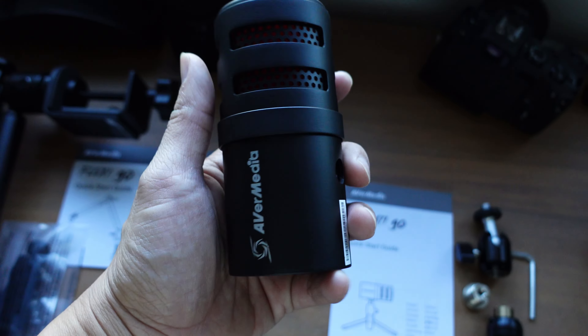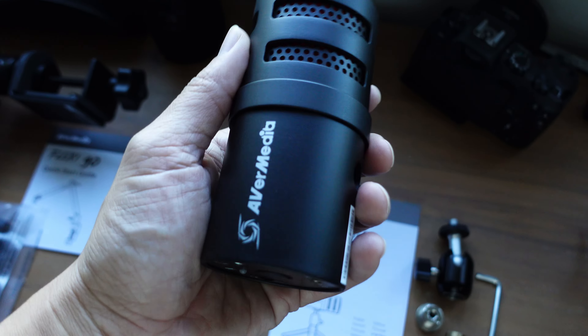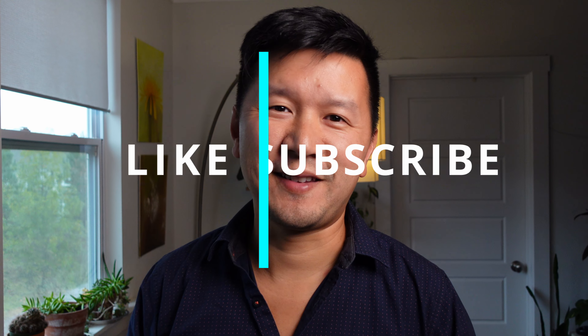That's my review of the AVMedia VERSITY GO microphone and the FlexiGo microphone arm. I hope you guys found this video useful. Please give it a thumbs up, subscribe, and stay tuned for more future content. Thank you.